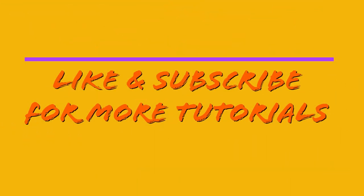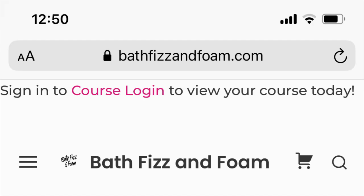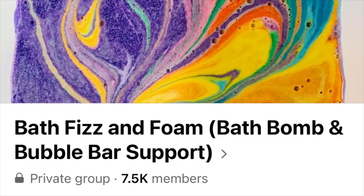Thanks for watching! Like and subscribe for more tutorials, and visit us at bathvizandfoam.com or our Facebook group, Bath Viz and Foam Bath Bomb and Bubble Bar Support Group. Happy making!